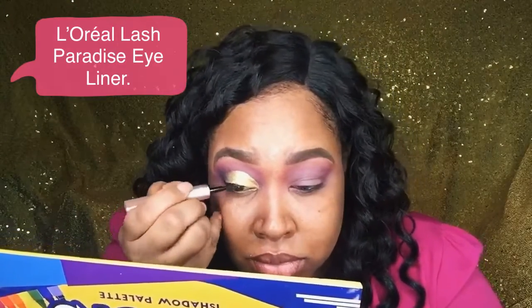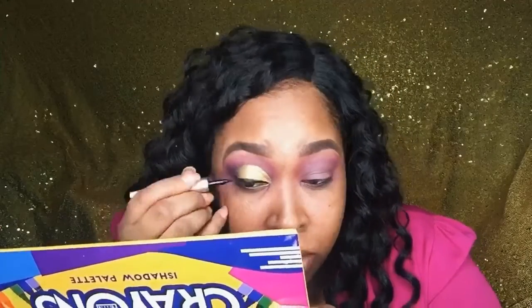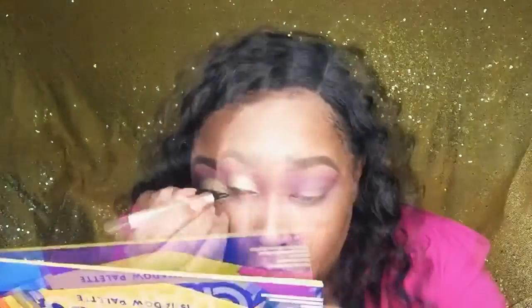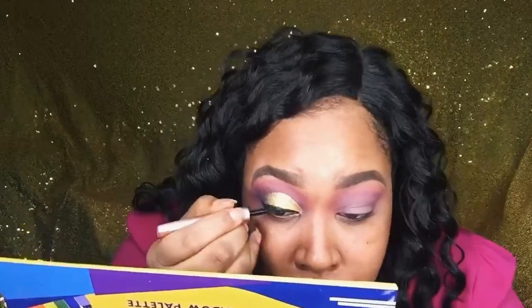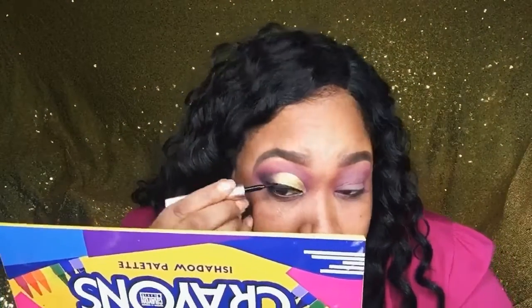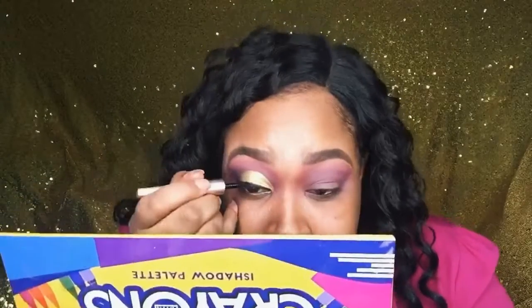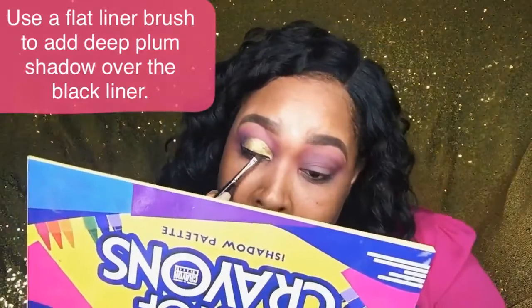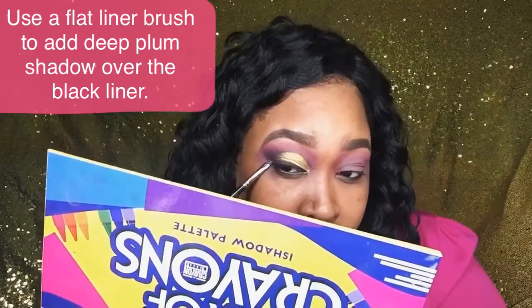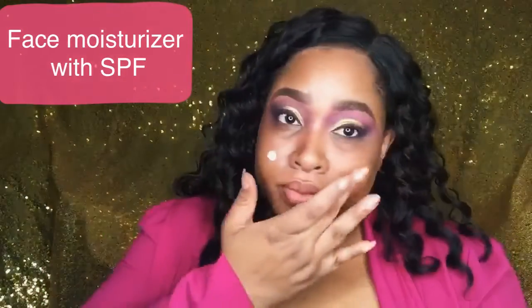Then I'm going in with the L'Oreal Lash Paradise eyeliner, adding that to my eye — I'm not going to wing it out, this is just for when I apply my lashes. The black felt a little too harsh, so I'm actually going to go over the black liner with the Deep Plum so that all the colors mesh together with plums, purples, and pinks as opposed to a really harsh black line. You can see it kind of lightened and made everything go together better.